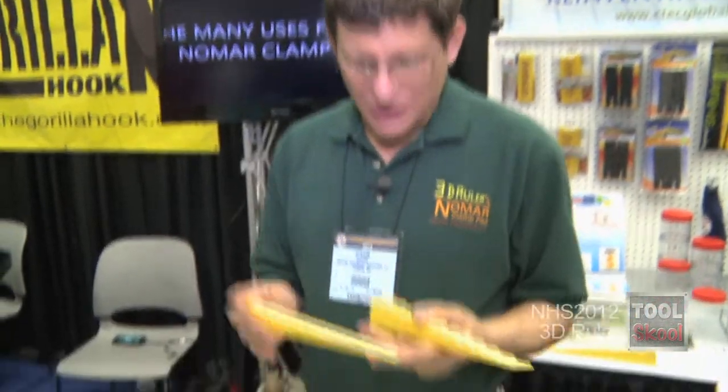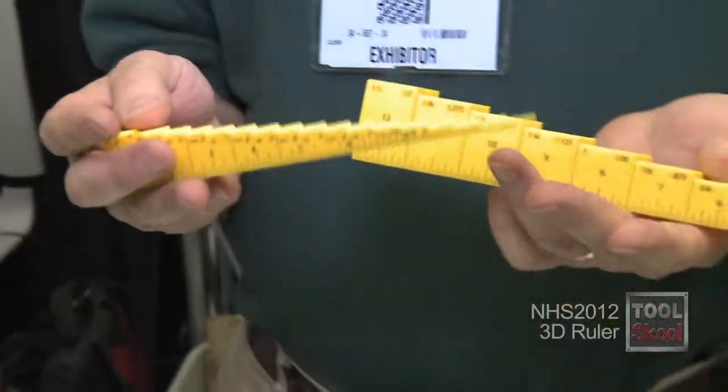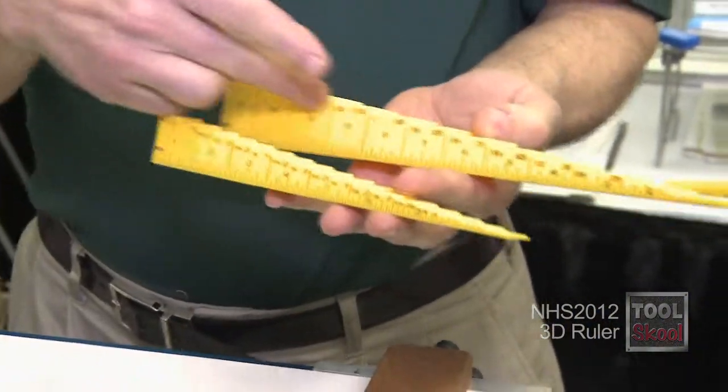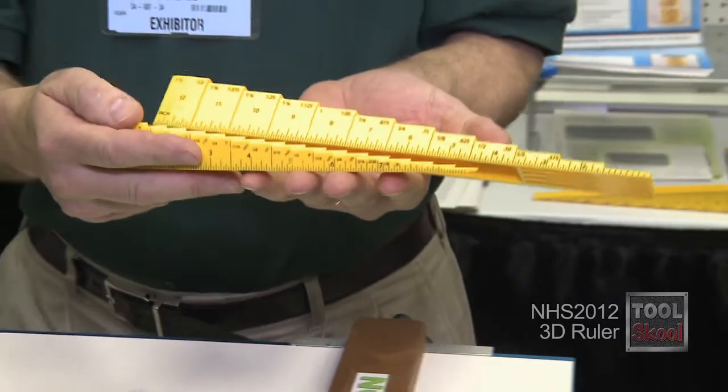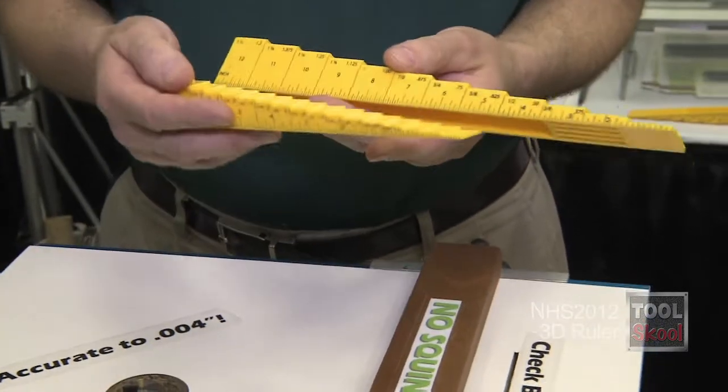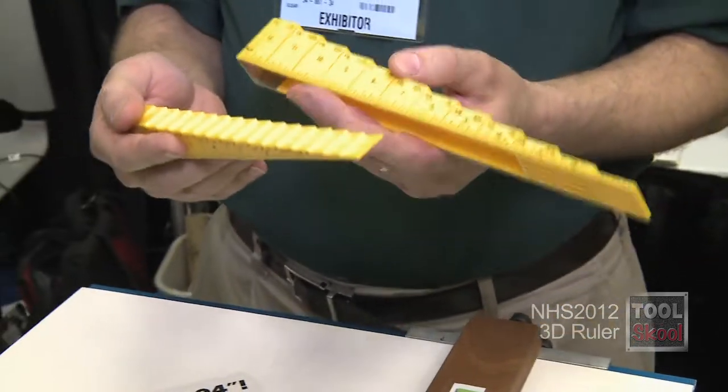The 3D ruler is a series of index steps. We have two different rulers — this is sixteenth-inch steps, this is eighth-inch steps. They're precisely calibrated to four thousandths of an inch, and they utilize something remarkable about the human body, which is that your fingers can sense thirty times more accurately than your eyes can see.